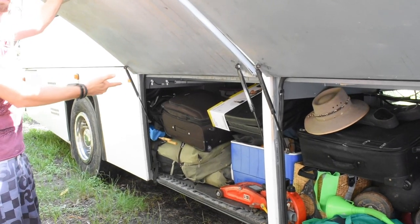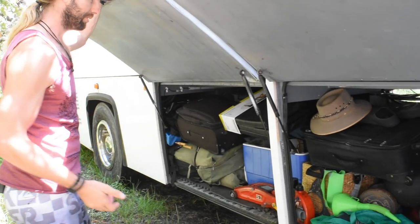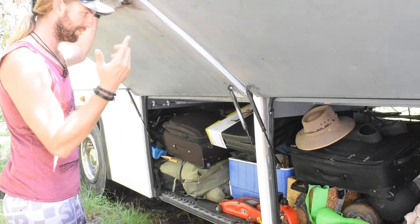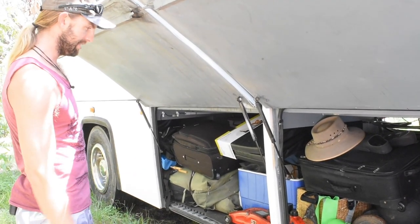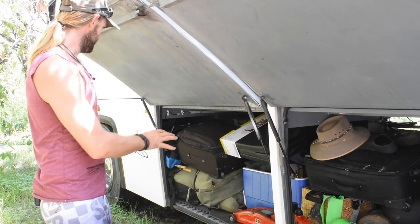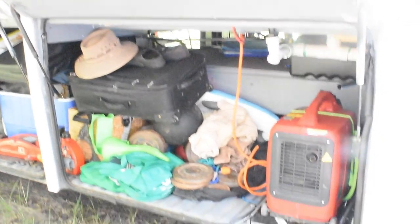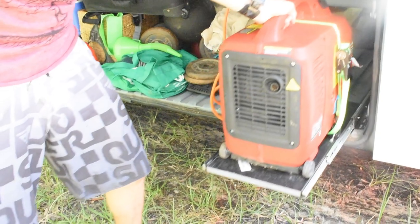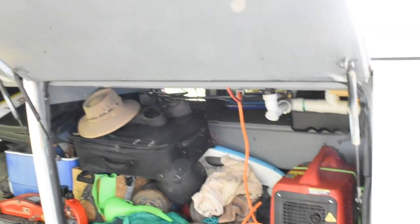We've got a fitness mat, gymnastics rings, ropes, skipping ropes, free weights, and resistance bands. Plus some automotive equipment, surfboards, and a pull-out two kilowatt portable petrol generator, which comes in very handy on cloudy days when our solar power isn't up to standard. That's the driver's side — let's keep going to the passenger side.